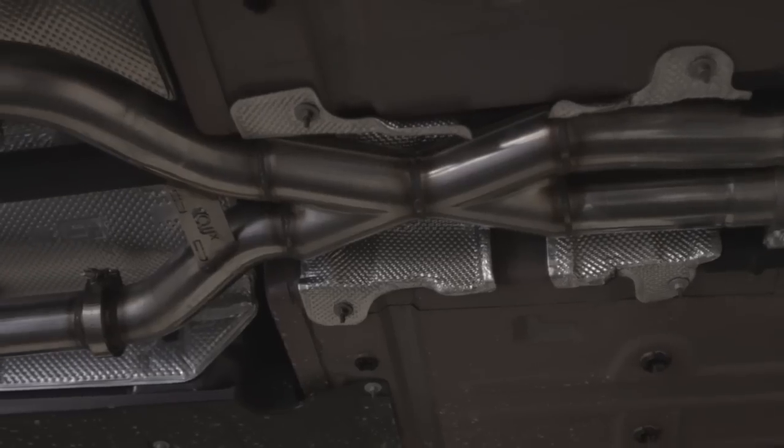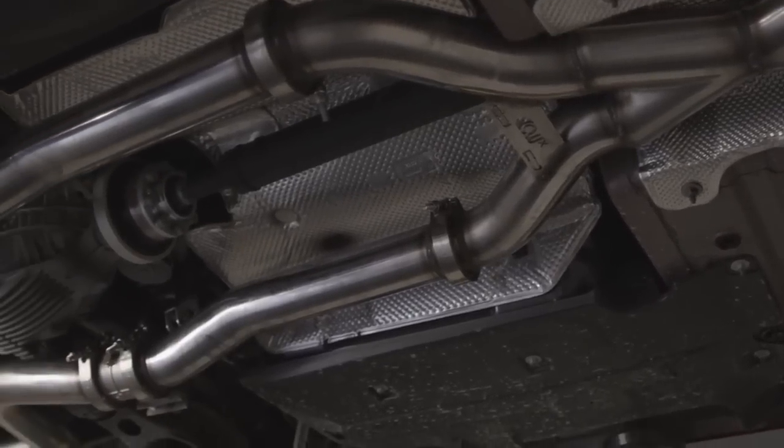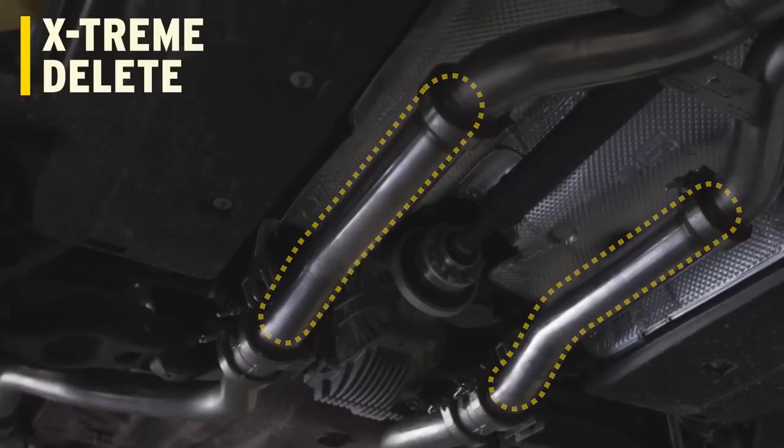If that deep Magnaflow rumble just isn't enough and you want that race car kind of pop and cackle, we do offer our extreme delete, which is a straight pipe that replaces the muffler assembly.